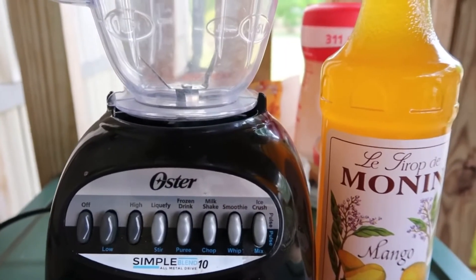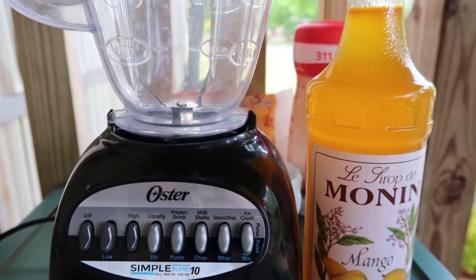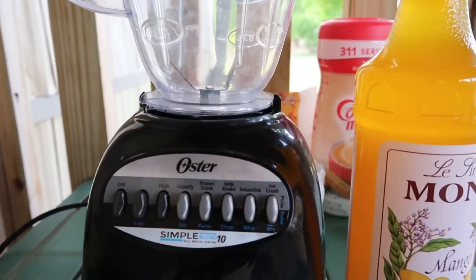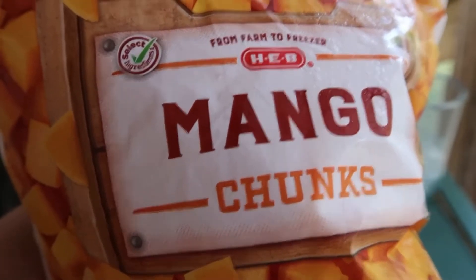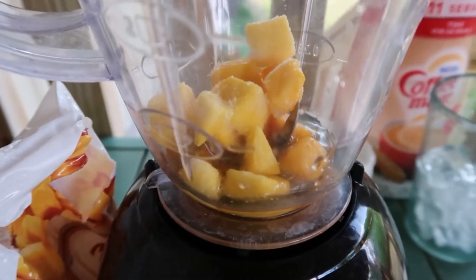Hi everyone, welcome back to our channel. Today I wanted to show you guys how to make a mango smoothie. It's pretty simple, just a few ingredients. All you need is a mango syrup — pour about three to four ounces of syrup in there — and some mango pieces. You can add a few pieces of that.